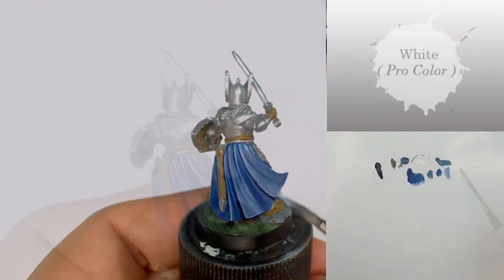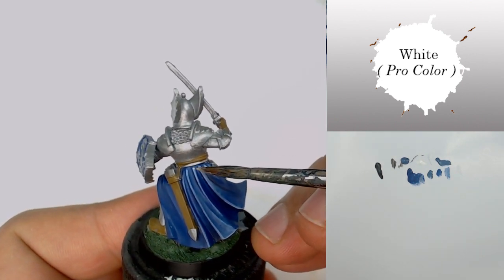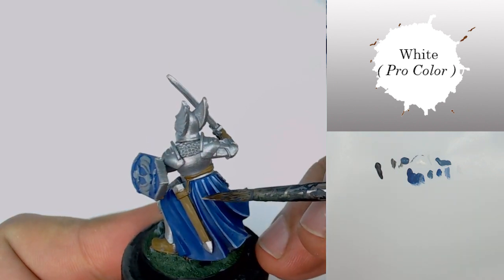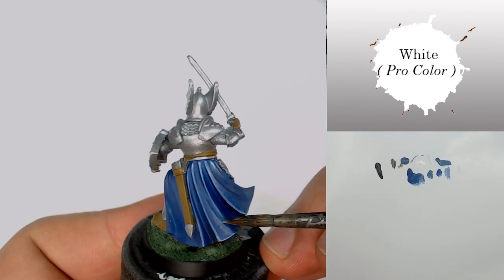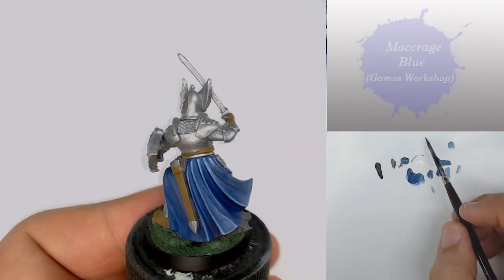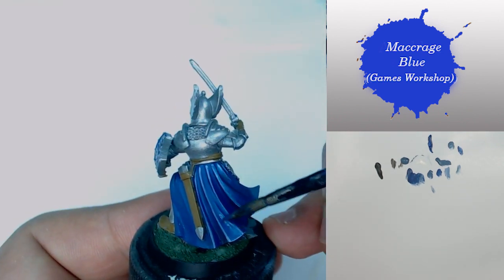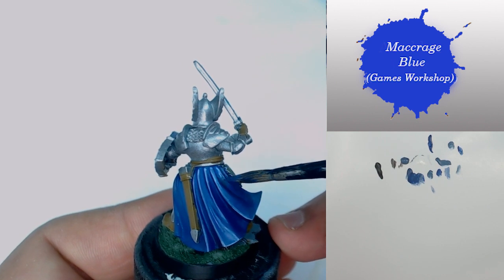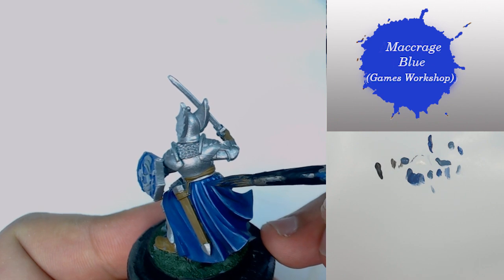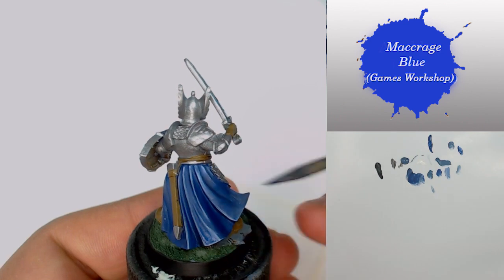As you can see, the more we advance in painting, the smaller the surface we are going to reach. I continue with just a few points of white, always very diluted with very little paint on the brush. Then I come back with some Macrage Blue, very diluted again, just to get a better transition. Remember: the more you advance in your paint, the less paint you need on your brush.